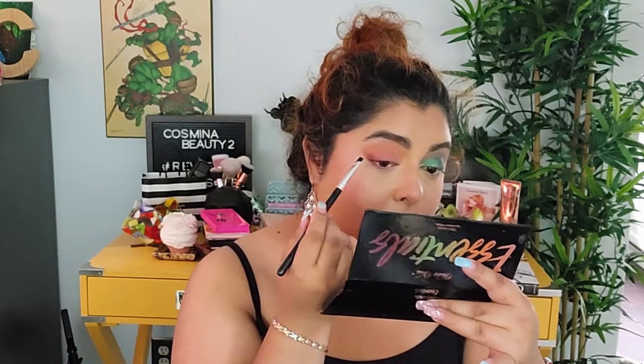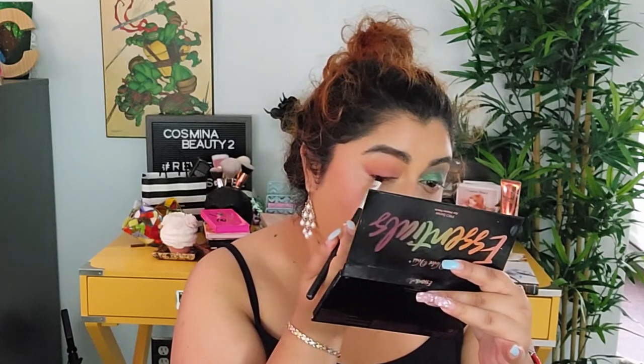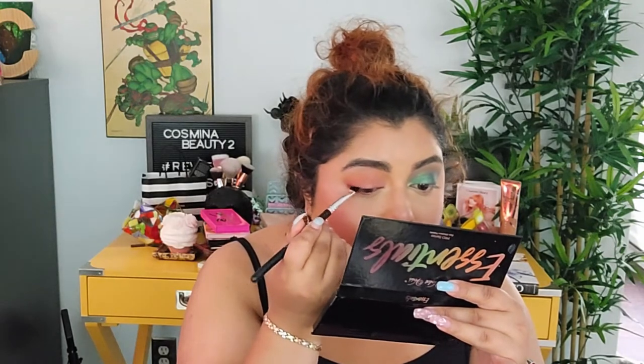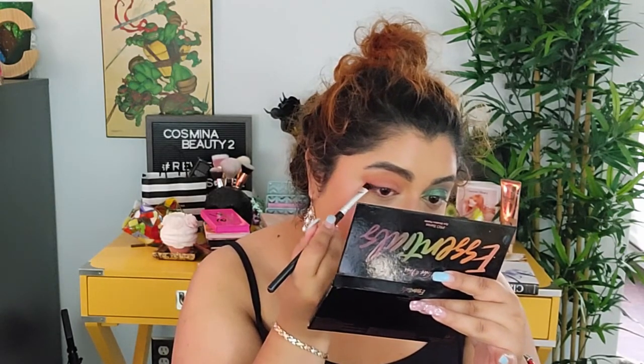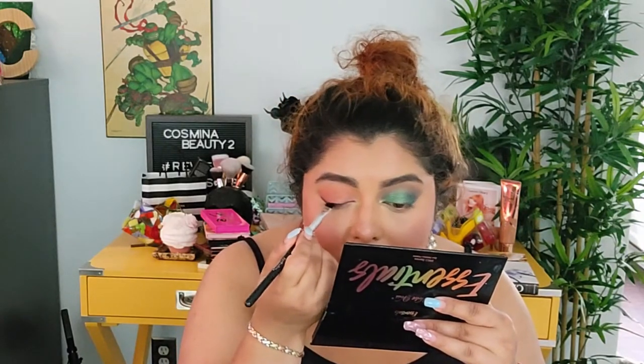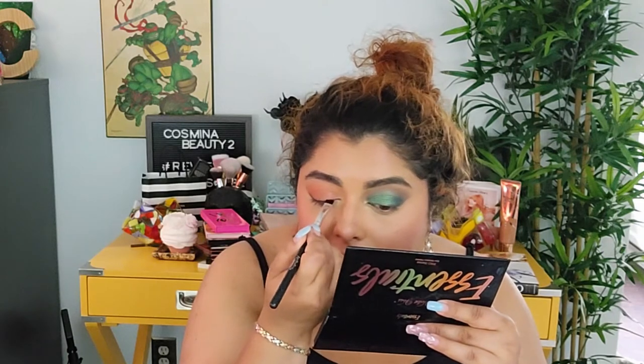I'm quickly going off camera to put my foundation on and we'll come back for the under-eye liner and mascara. So we're going with the Black color to apply as a liner — we're gonna try to create a liner on the daytime look. Be careful, you might get some fallout, but I don't want something very noticeable — just like a sheer look. So I'll only go over it once or twice.